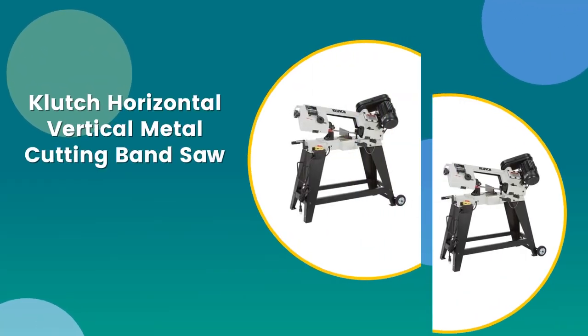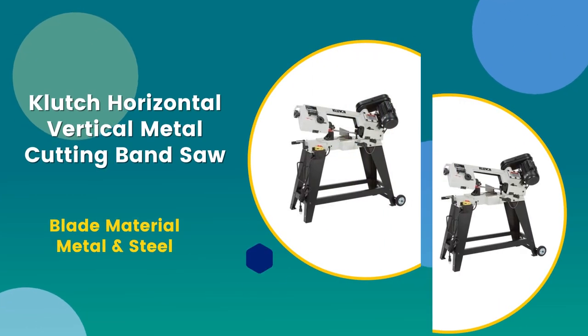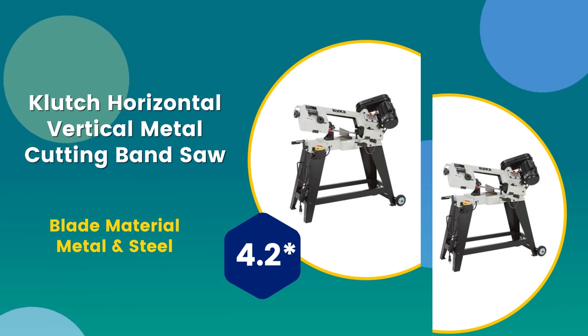Number 1: Clutch horizontal vertical metal cutting band saw. Blade material: metal and steel. 4.2 rating out of 5.